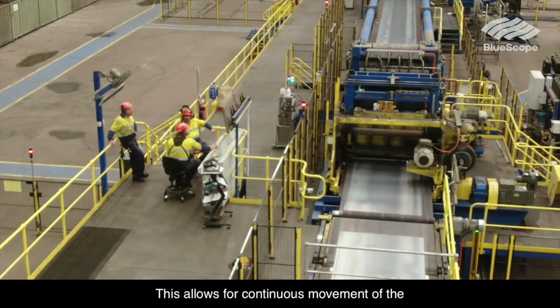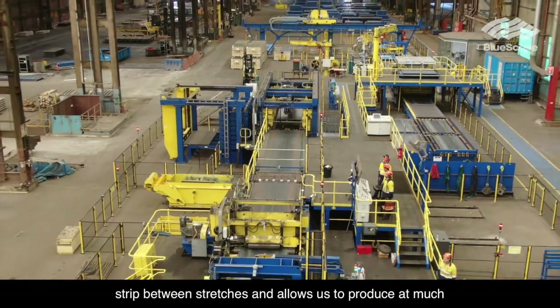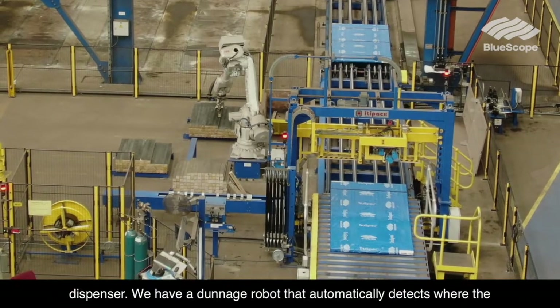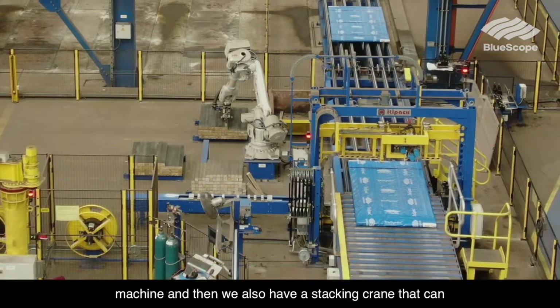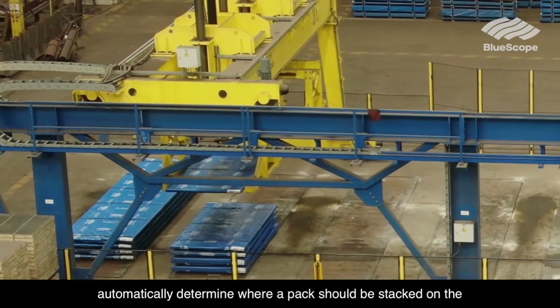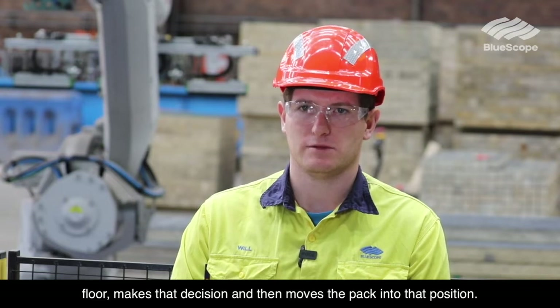This allows for continuous movement of the strip between stretches and allows us to produce at much faster production rates. We have an automatic paper dispenser, a dunnage robot that automatically detects where the timber is on the pallet and positions it in the strapping machine, and a stacking crane that can automatically determine where a pack should be stacked on the floor, makes that decision, and then moves the pack into that position.